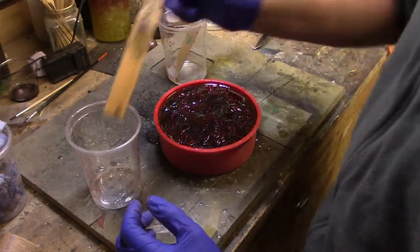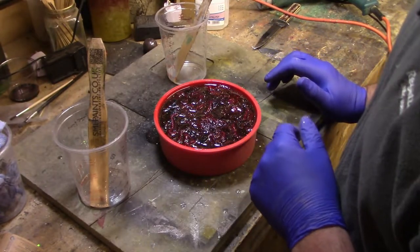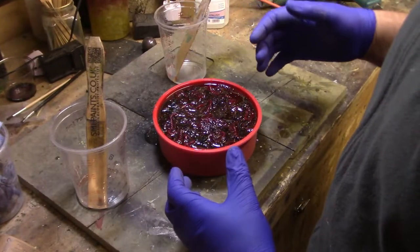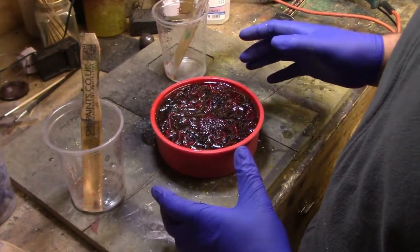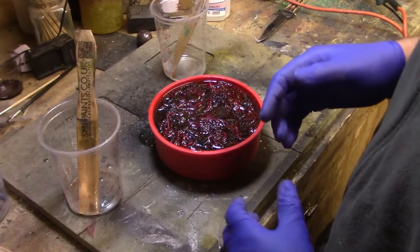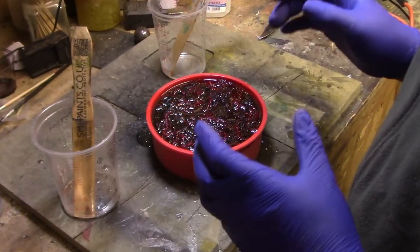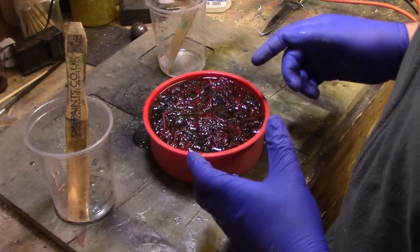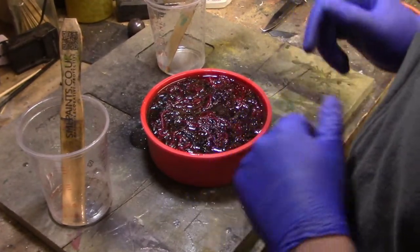So that's about it. You can put it in a pressure pot, but what I'm going to do is I'm just going to gently heat it to bring the air to the top. You don't have to have a pressure pot to cast — ideally yes it goes in the pressure pot, but I've done several castings without putting them in the pressure pot. So hopefully this one will come out okay. I'll heat it and then we'll leave it overnight and come back to it tomorrow.